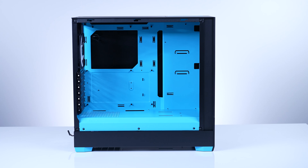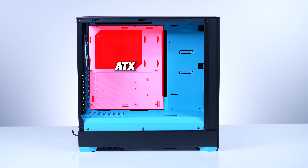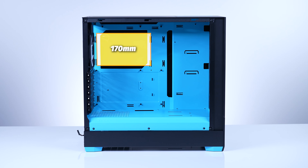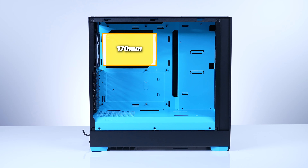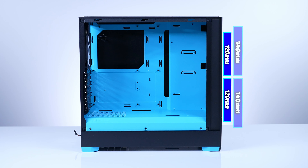With a versatile open design, the Pop Air supports motherboards up to full-size ATX, so mini-ITX and micro-ATX motherboards will work no problem. Any CPU air cooler up to 170 millimeters in height will absolutely fit. When you think of the word 'air' and PC cases, you think airflow. In the front, you can fit two 120 or 140 millimeter fans or up to a 280 millimeter radiator.